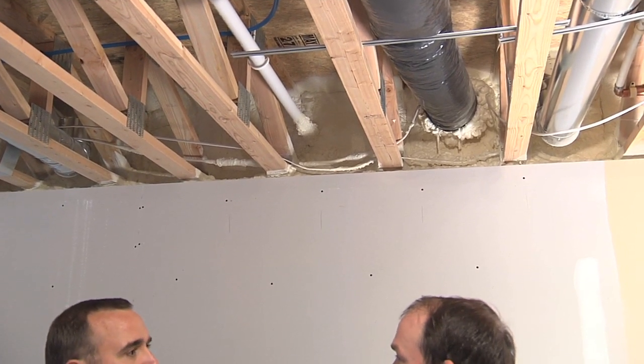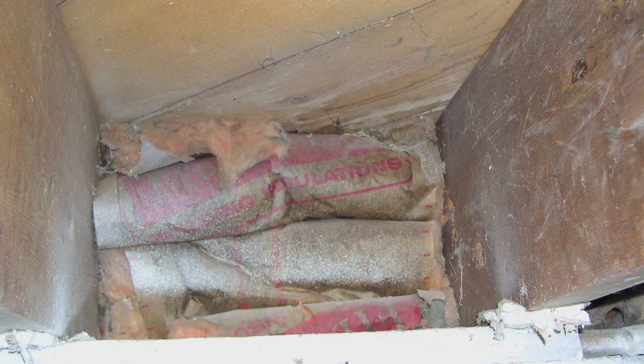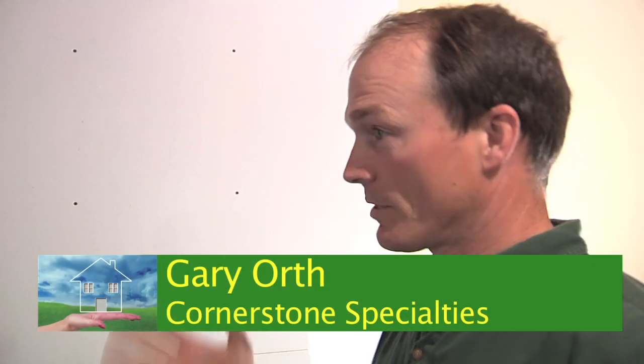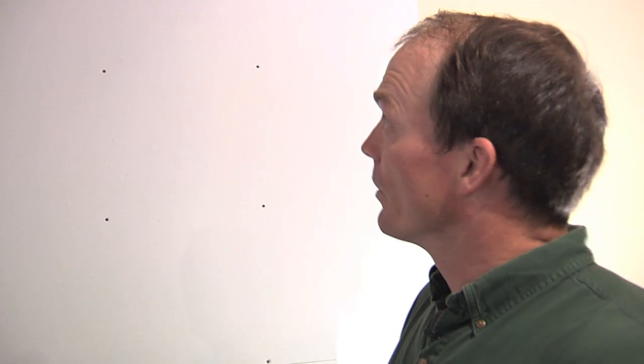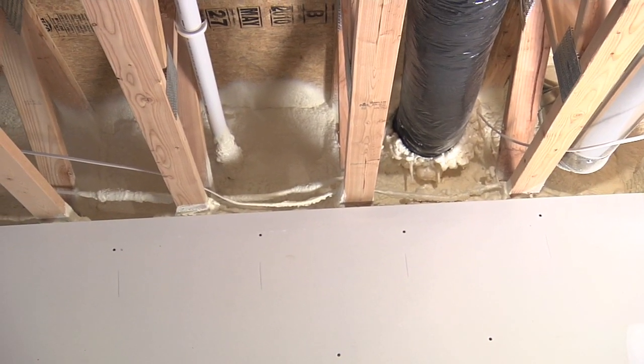Can you talk a little bit about what you're doing here? Sure. The old school used to be where they would take fiberglass and put it up inside there, and the only problem with that is moisture will go right through the fiberglass and then it'll condensate or build up frost on the outside, especially in the wintertime when it's really cold. And so what eventually will happen is that moisture will come out and then you have mold growing.